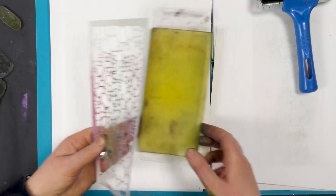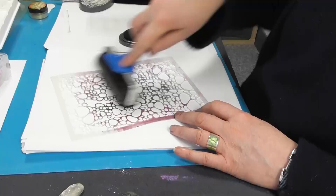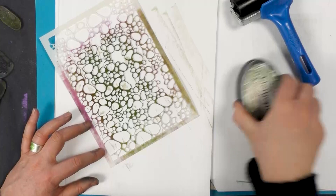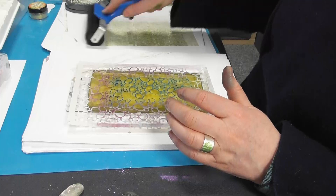And now I'm going to take one of our stencils and I'm going to ink over the top using the olive. Picking up a little bit of colour. And then using the wet side of the stencil, pop that down.